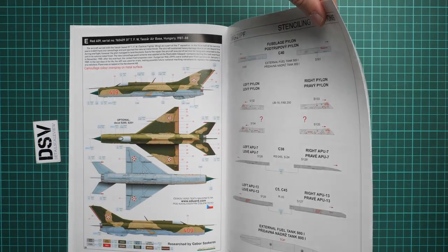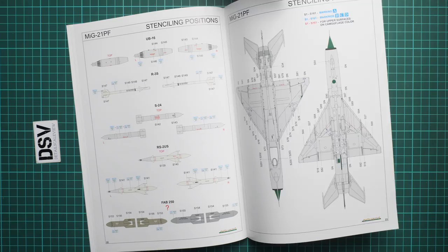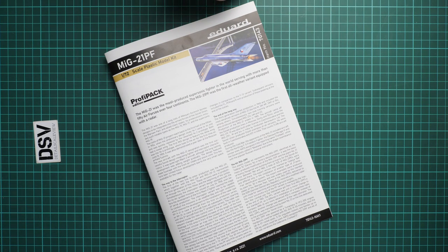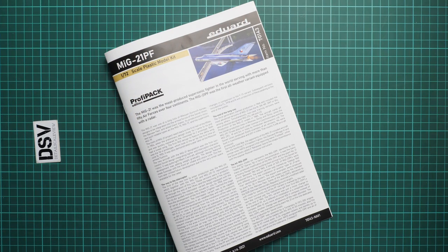Next comes the stenciling guide — even in this small scale Eduard provides quite a lot of stencils, so apply them all and you will see a really different result. All in all, this is a cool kit in a small scale and in my opinion it's worth getting if you want to assemble this famous aircraft in 1/72nd. I'd be happy to hear your opinion in the comments below. If you liked this video, press the like button, subscribe to our YouTube channel, and I will see you in the next video review. Thank you for joining me today!